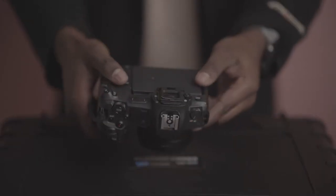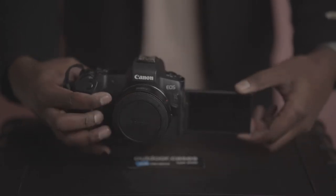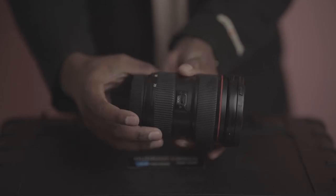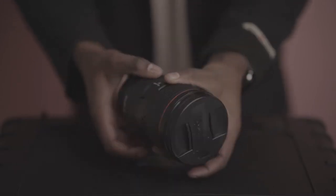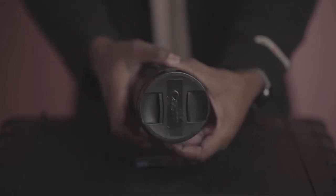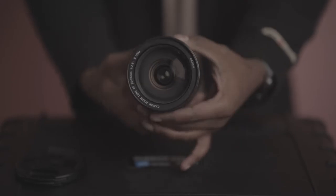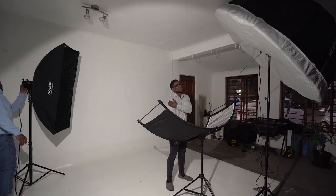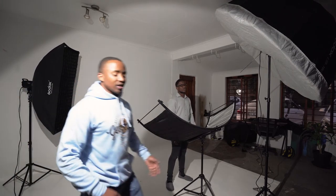Now that you know the lights I'm using — what I'm going to be shooting with is the Canon EOS R with the 24-70mm lens. Ideally I want to zoom all the way to 70 millimeters so I can compress the background and get pure white. It also makes faces look a bit smaller when you zoom in a little more. So let me grab the camera and let's get shooting.